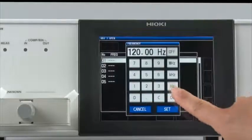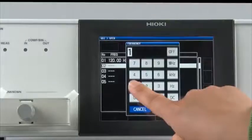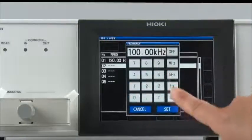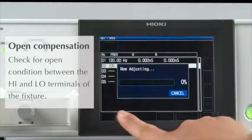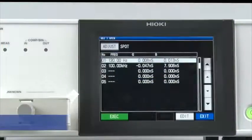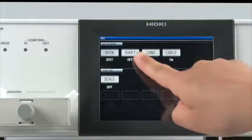First, enter 120 Hz. Then enter 100 kHz. Make sure the test fixture is in the open position, then press Execute. That's all you need to do to complete open compensation.